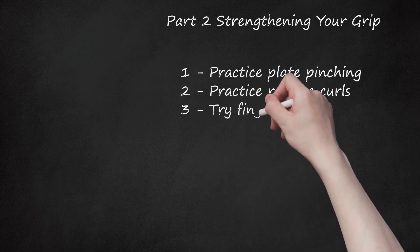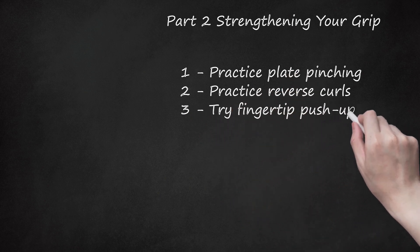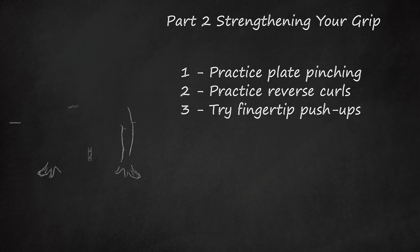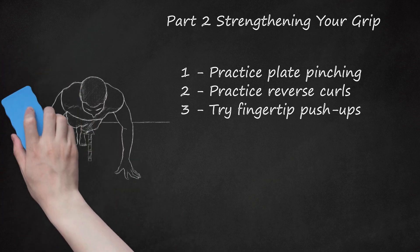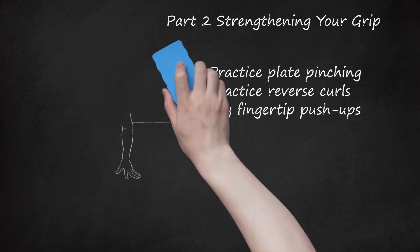3. Try Fingertip Push-Ups. Place your hands on the ground about shoulder-width apart, as if you were going to do a regular push-up. Spread your fingers out and place your fingertips on the ground. Using your fingertips, push your body off the ground. Keep your back straight as you lift your body up. When you lower back down, keep your chest just above the ground. Don't strain your fingers as you practice this exercise. Start slow and work your way up to multiple push-ups.